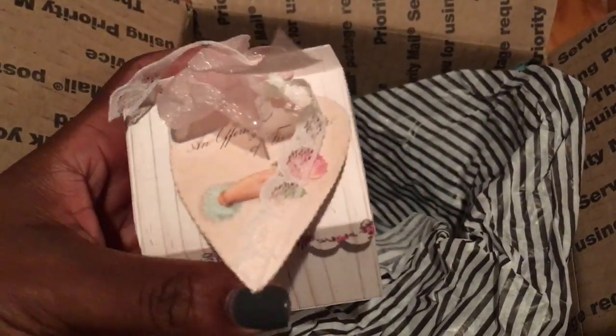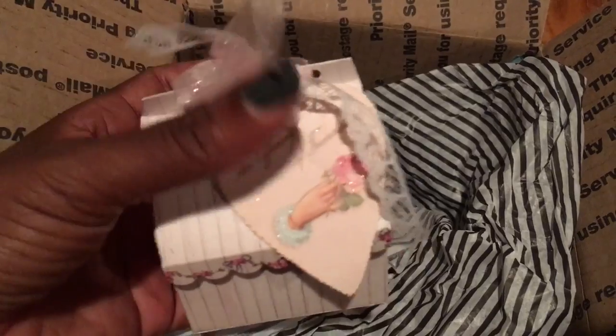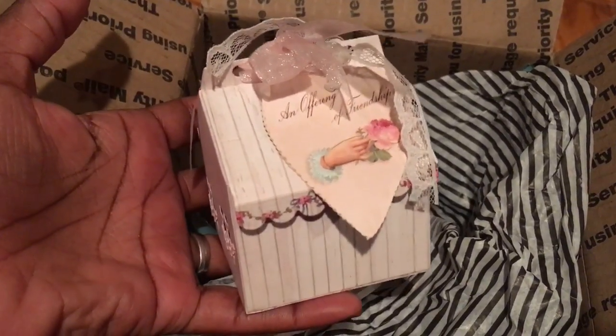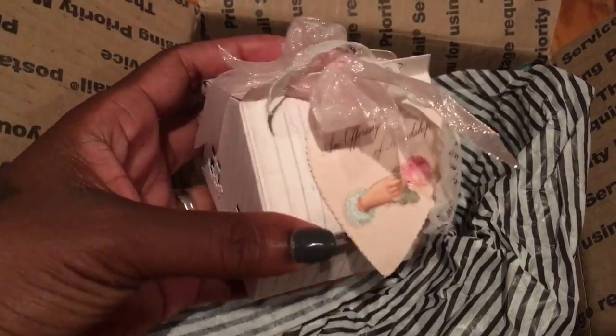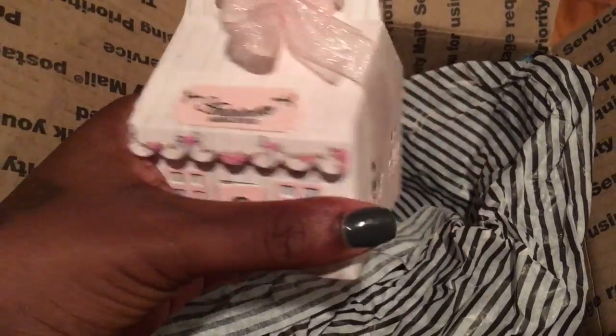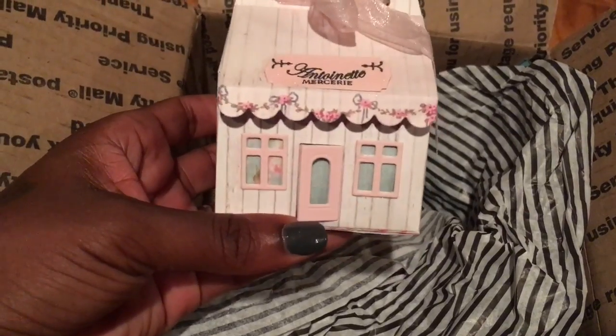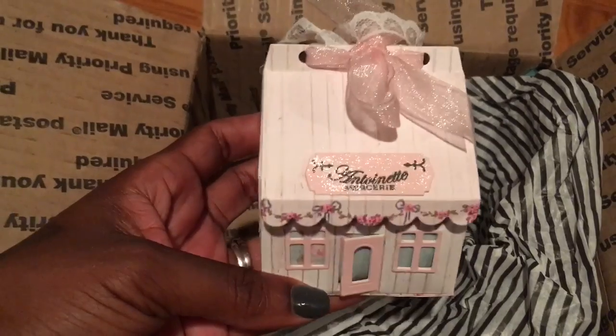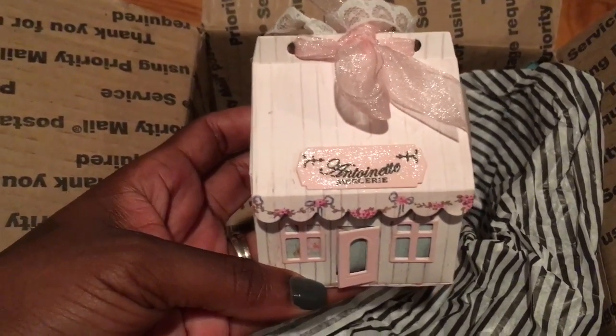And then she put this little Tilda hearts on there and some little white ribbon. So I'm going to have to stop the video really quick in order to open this up because I'm doing this one-handed. But I just wanted to show you how this came to me — super duper cute. And I hate to even open it, but there's something inside that I want to check out. So I'll be right back.